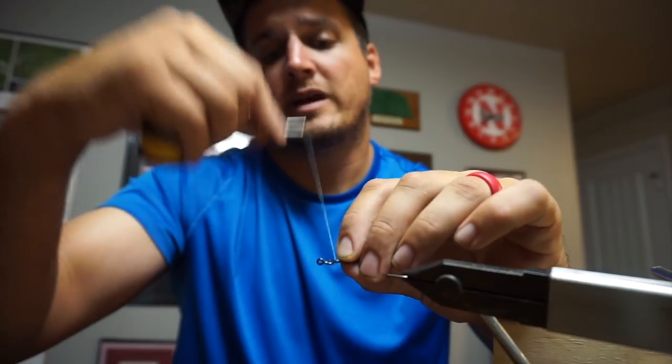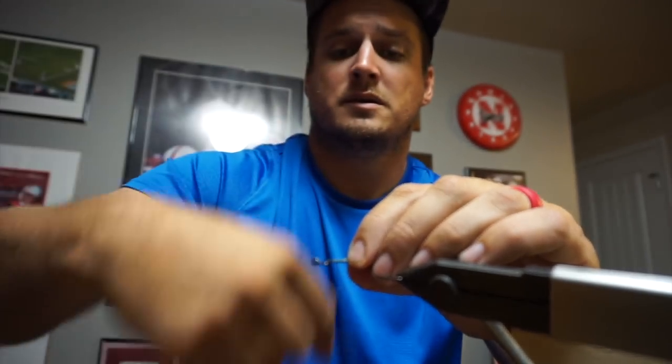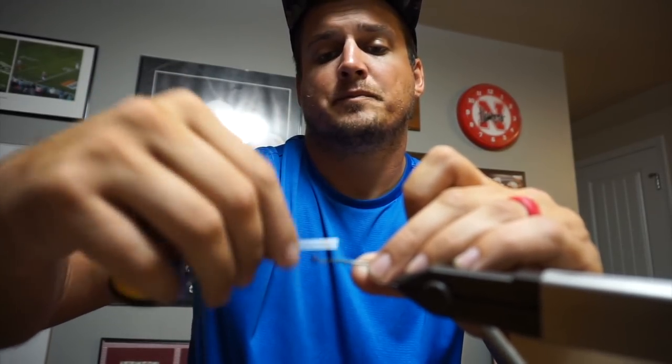Now we put our little keeper on there — about an eighth of an inch hanging over, maybe a little bit less. Get a couple of first wraps to get it lined up right. Then it's super simple — we go down once to the end of it, and then come back up once. That is it, that's the keeper right there. We're going to make our loops just like tying a jig — grab the line, make one loop, make two loops, take that loop and tie it down, tighten it down. I do it twice just in case.